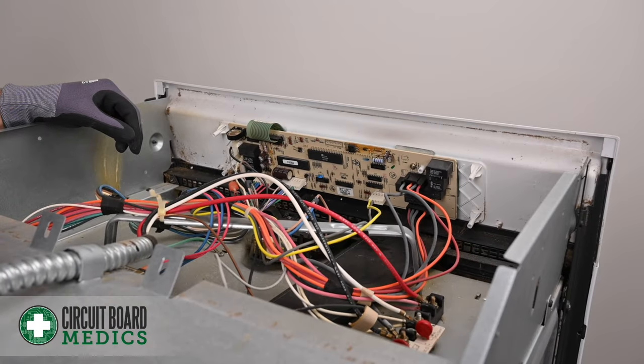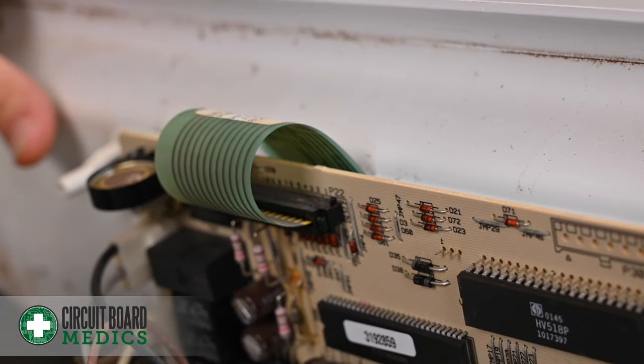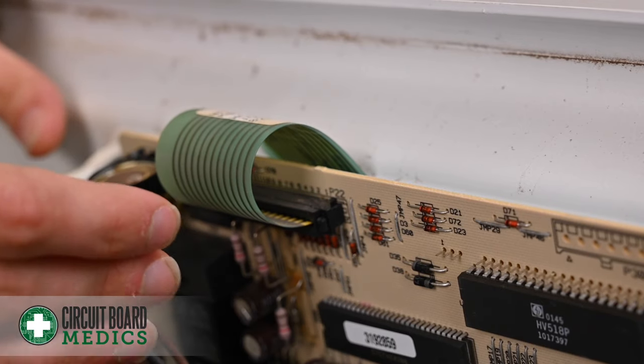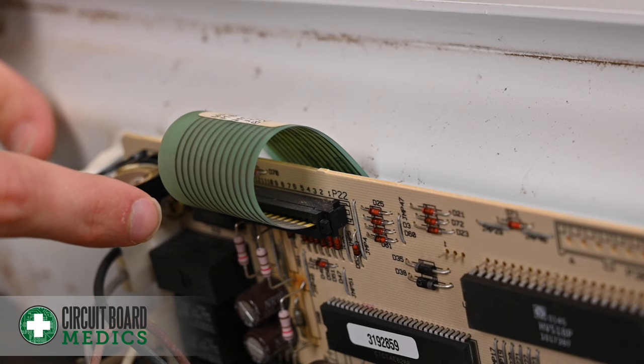With the top plate out of the way, you will be able to see your oven control board. We highly recommend that you take a picture of the board prior to removing any cables so that you can use the photo as a reference when you install your repaired board. Now before you remove the screws of this oven control board, be sure to remove the ribbon cable first.